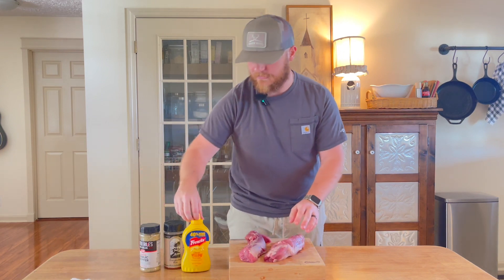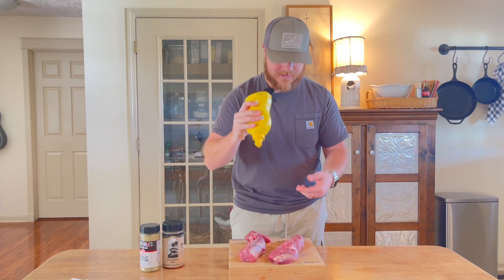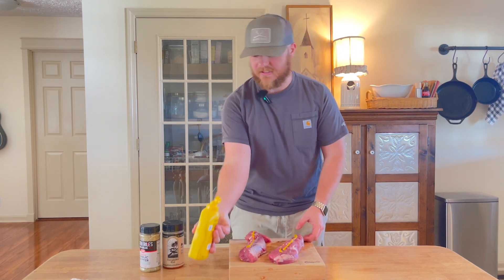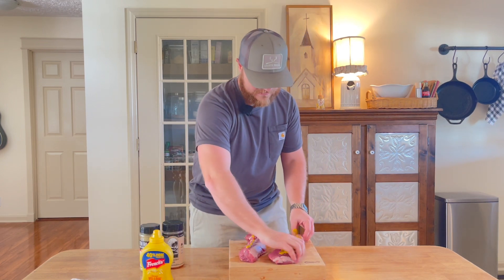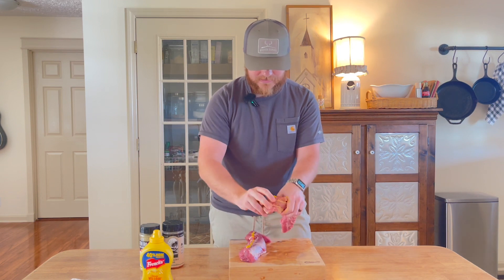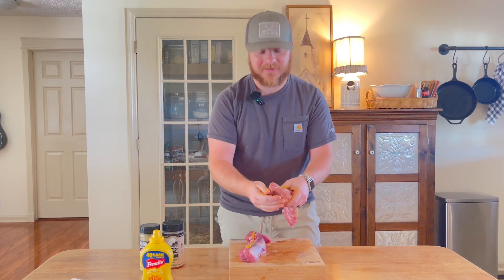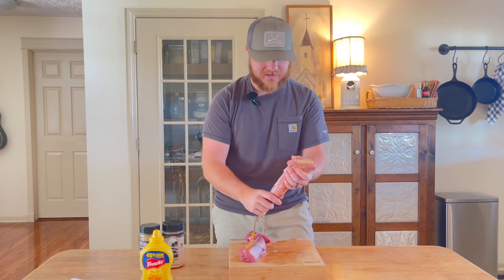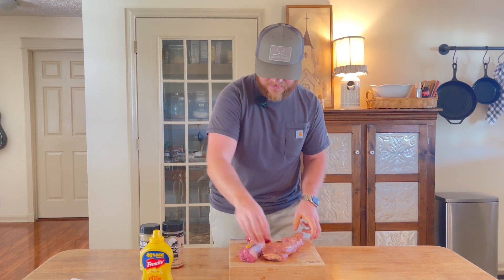The next thing we're going to use is mustard as our binder. Just squirt it on there pretty good on both pieces of meat, then rub it in all around the meat. This is not really going to taste like mustard — trust me, I don't even like mustard — but it's just your binder; it's going to help all of our seasonings stick and stay on the meat.